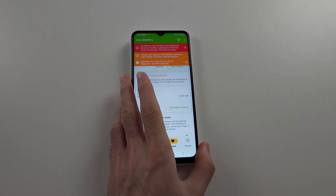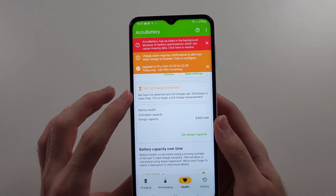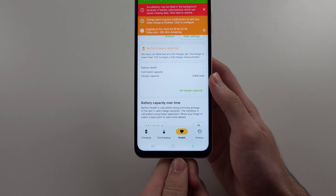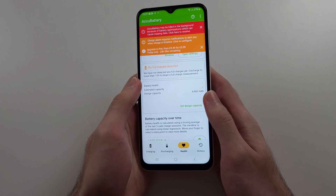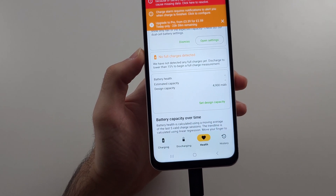What we need to do is discharge the phone to lower than 15%, then connect your A13 to the charger. You'd have to wait half an hour to one hour, and then it will show the battery health here.